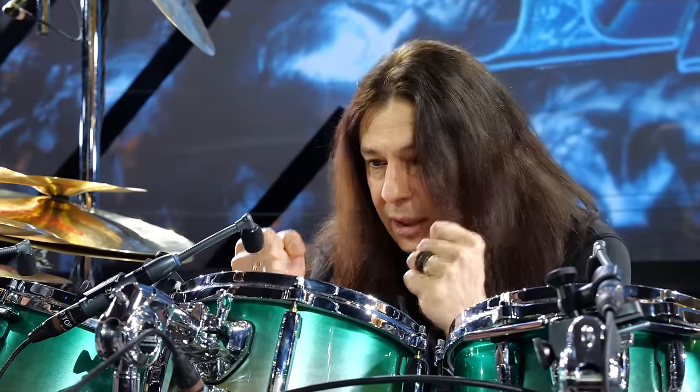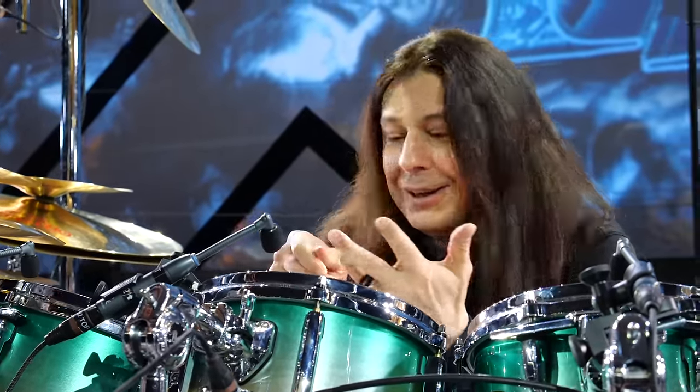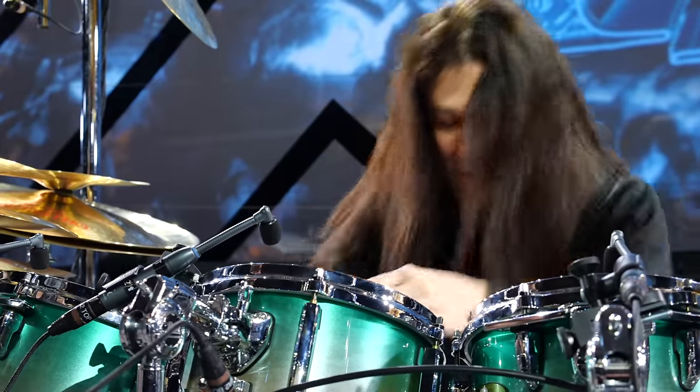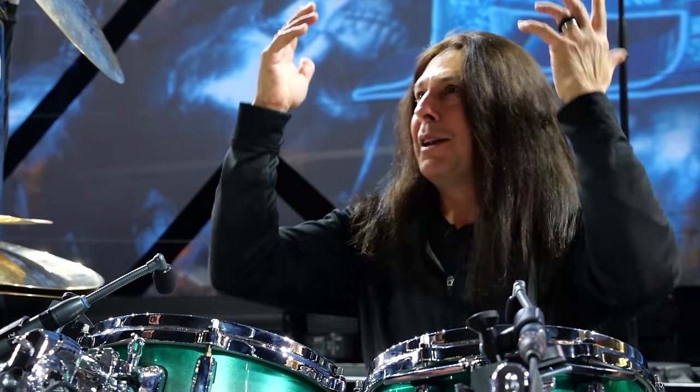These are some of the things that aren't normal, but this gear is the best. Thank you Pearl, thank you Zildjian, thank you Remo, thank you Shure, thank you Vader, thank you Roland — they've got all kinds of Roland things going on. Anyway, that's a whole other story.